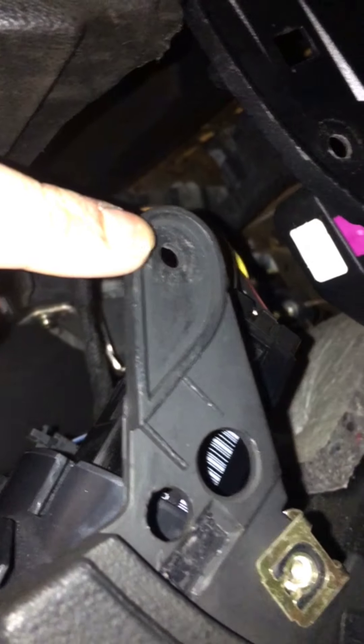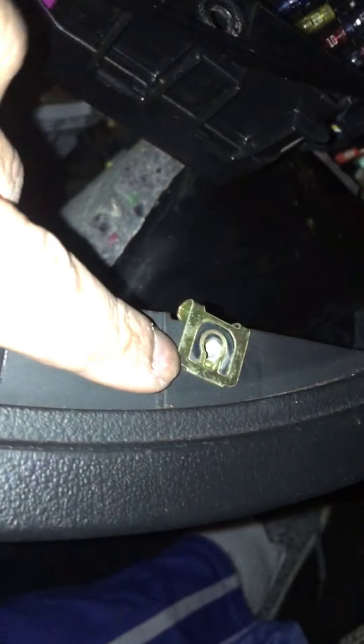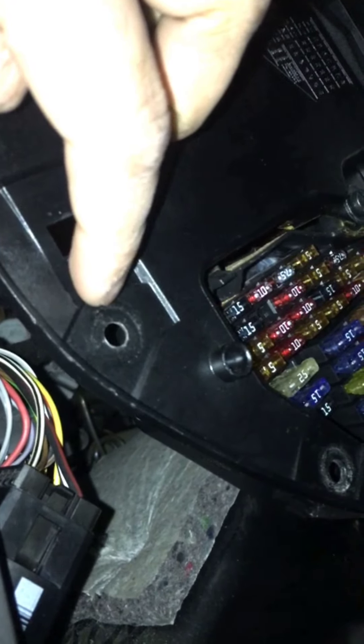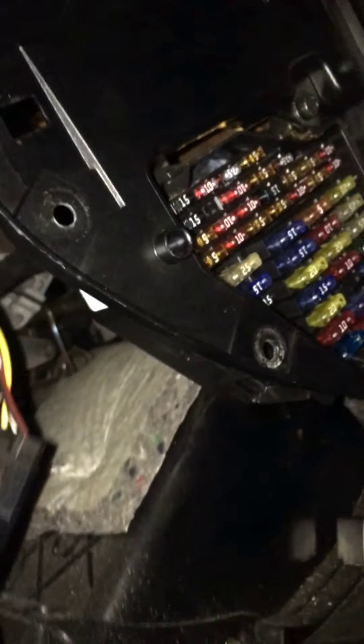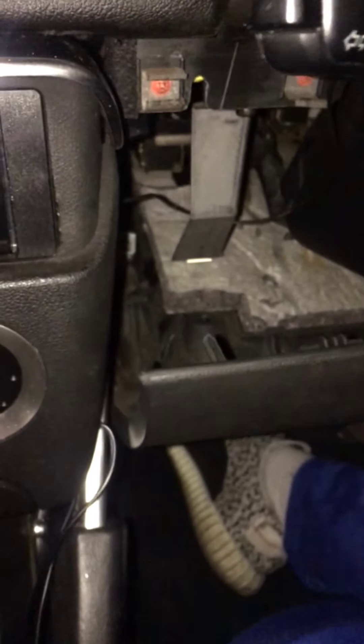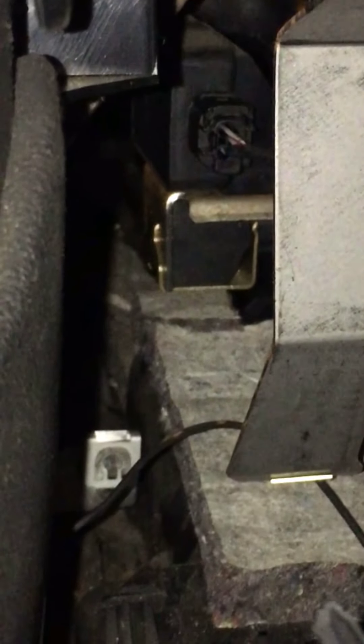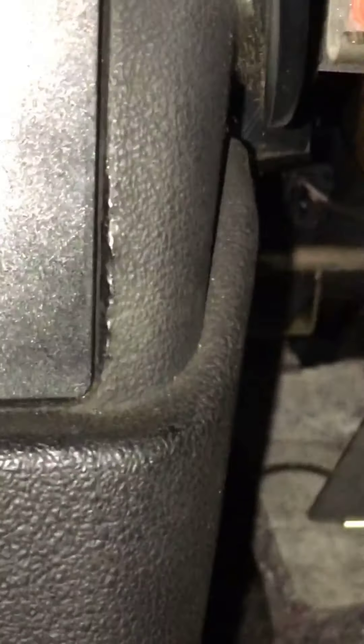The only thing I've done so far is unclip this from here. There are screws on the side — this one here, this one here, and one down here which wasn't on my car anyway. But these three positions: one in here, one in there, one in there — and then this panel should just come down. I'm going to try and do this without taking the whole panel off because it's very difficult to get back in.